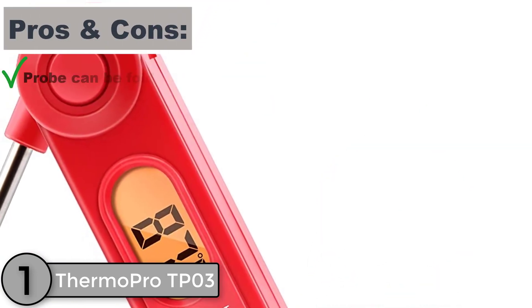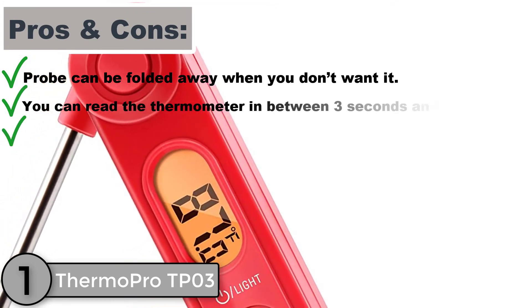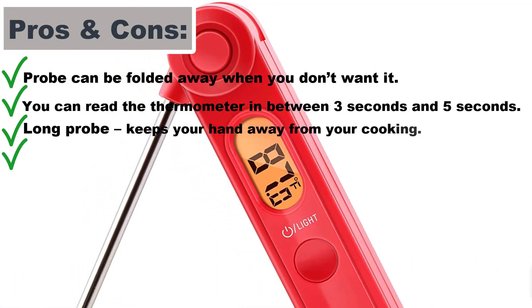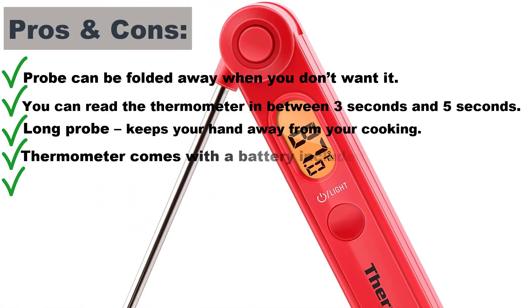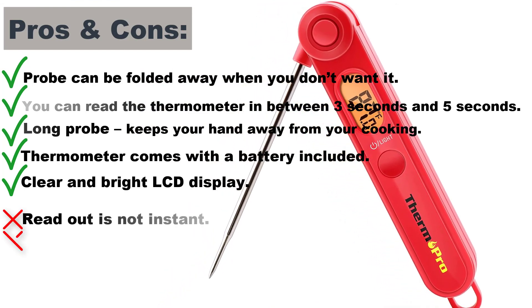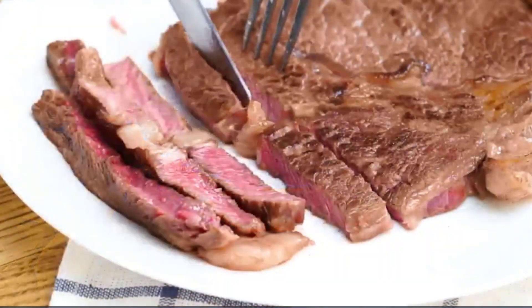Pros and cons. Probe can be folded away when not needed. You can read the thermometer in between 3 and 5 seconds. Long probe keeps your hand away from your cooking. Thermometer comes with a battery included and has a clear and bright LCD display. Cons: readout is not instant, and no auto-off feature to save the battery.